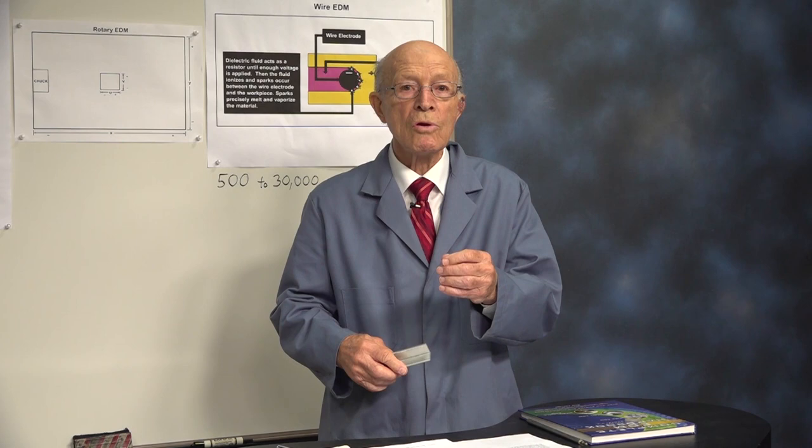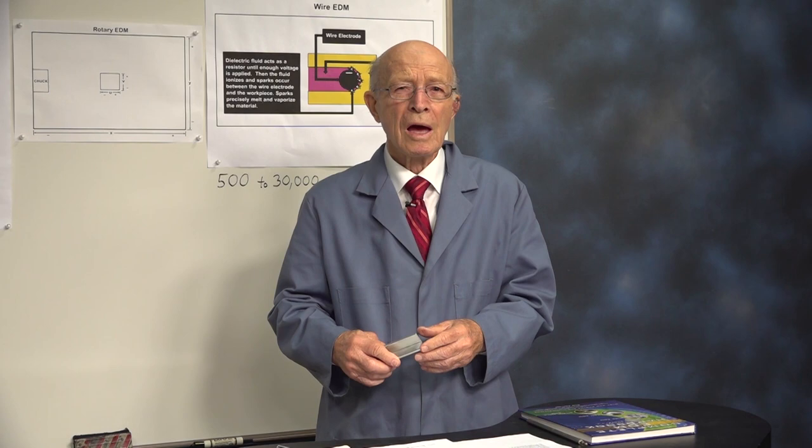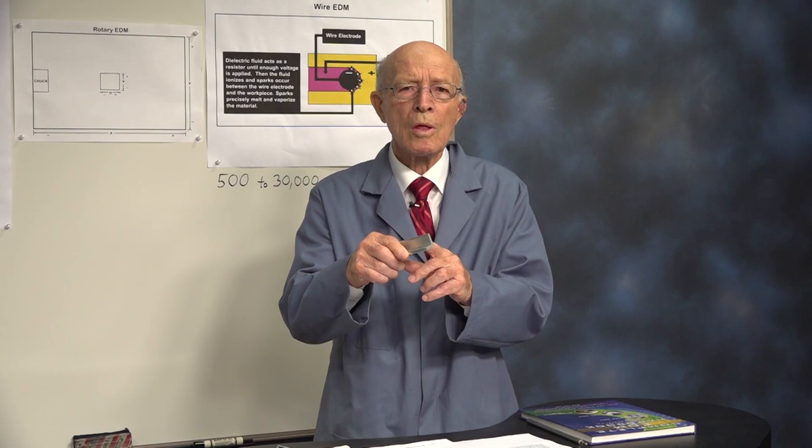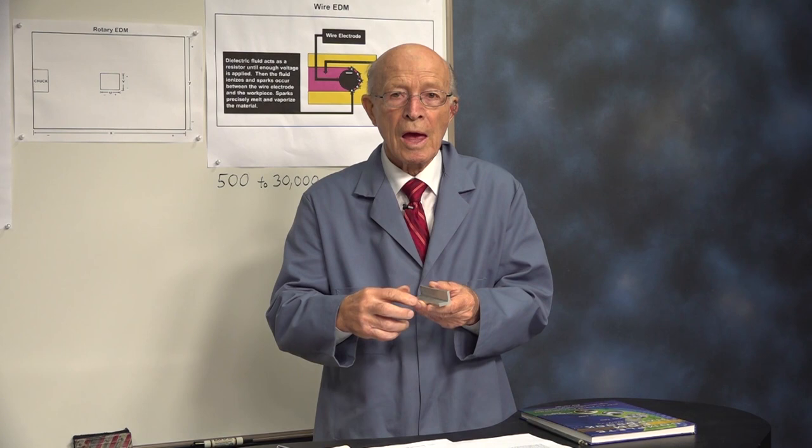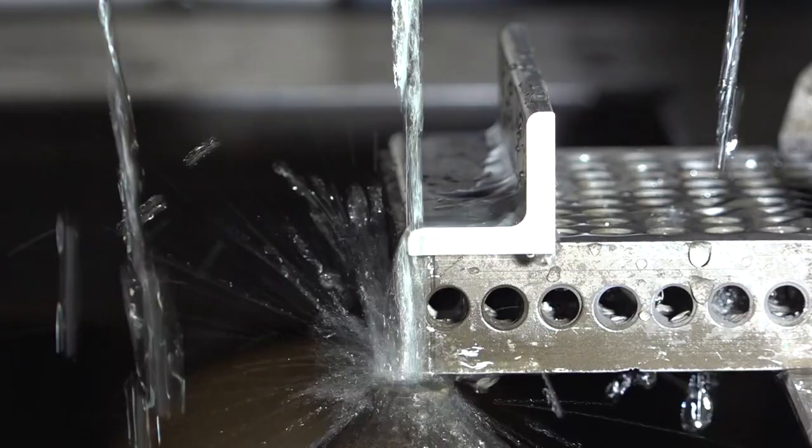Because in wire EDM, the wire never touches the part, otherwise it causes a short circuit. I got an idea — could I cut this piece of aluminum without clamping? This is non-magnetic aluminum. So I took this piece and laid it on the block and did that experiment. Let's examine what happened.